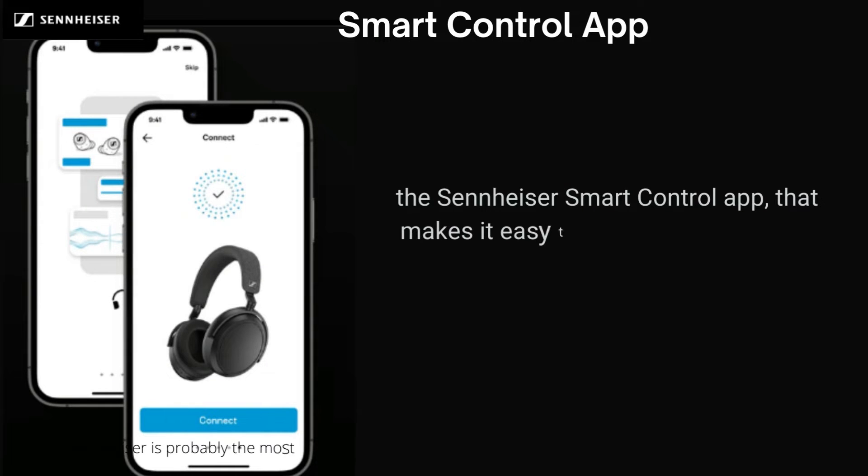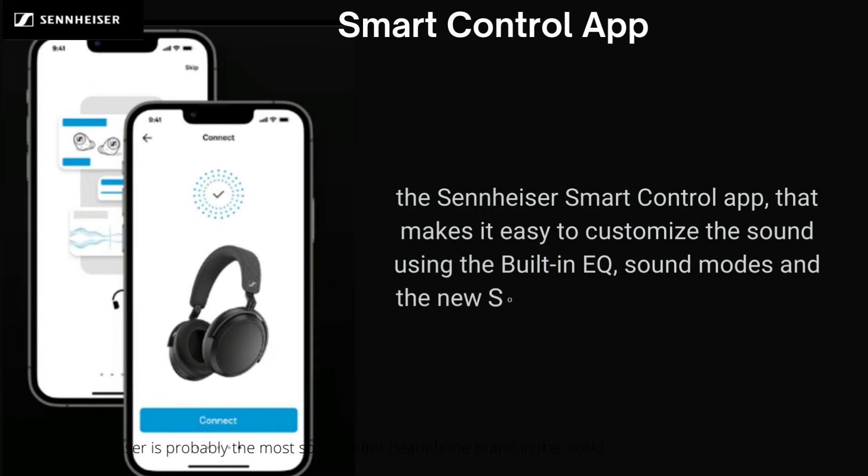For a truly tailored experience, download the Sennheiser Smart Control App. It makes it easy to customize the sound using the built-in app sound modes and a new sound personalization feature. This assesses your listening preferences and adjusts the listening experience according to your taste.